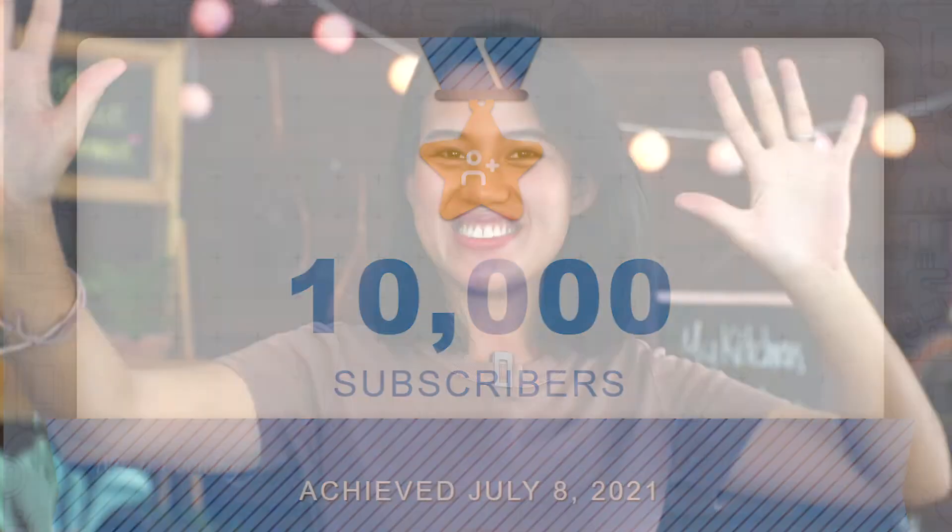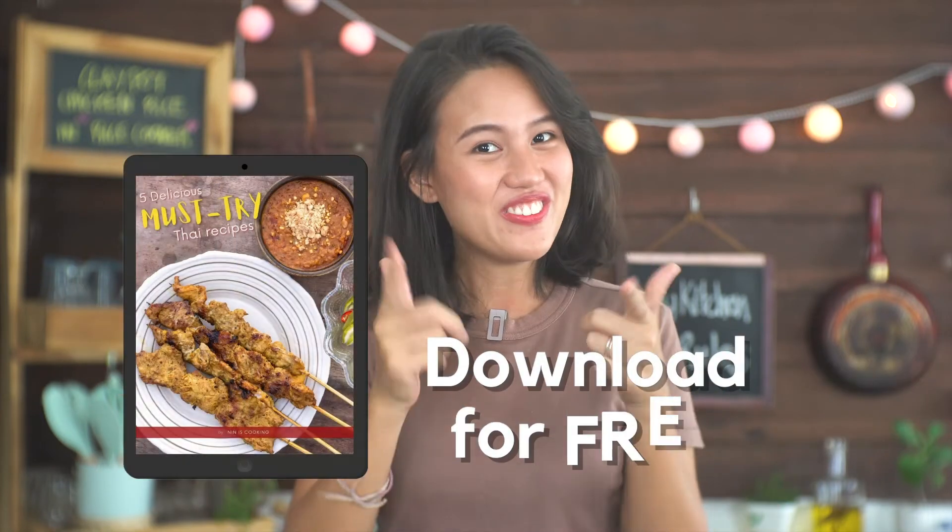You may have noticed the channel just reached 10,000 subscribers! That's awesome! And to thank you guys, I have made a mini cookbook with 5 delicious must-try Thai recipes for everybody to download for free!